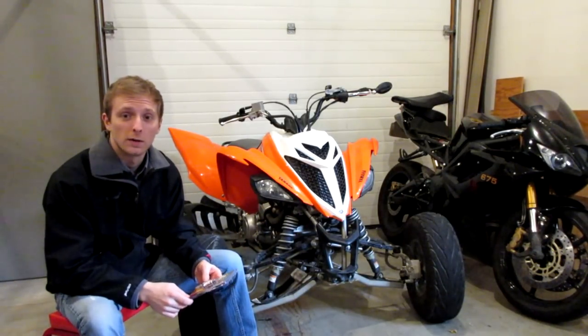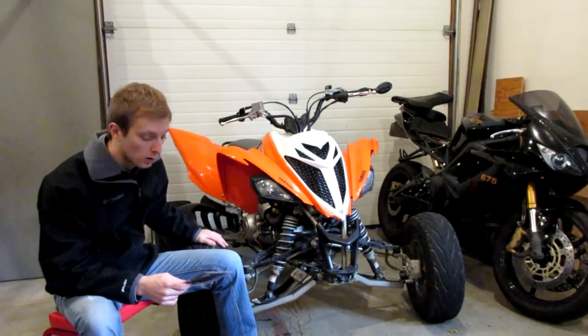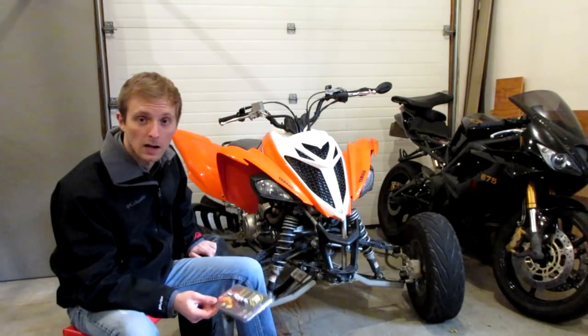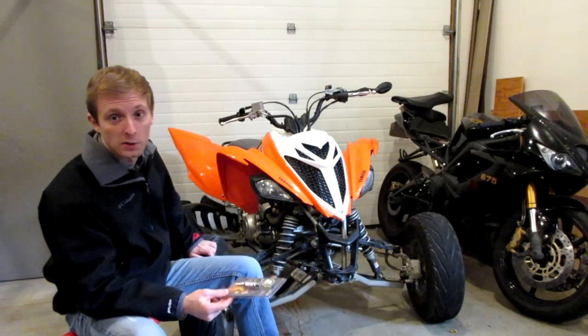Anyways, let's get on with today's video. Today's video is going to be about spark plugs — we're going to be changing out the Raptor 700 spark plug with this E3 spark plug. Right now I'm just running an NGK CR8E, pretty much the stock one it came with, which is just about four years old, so it is time to change the spark plug.